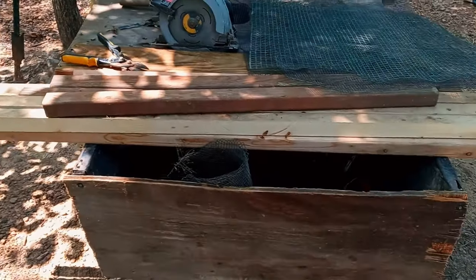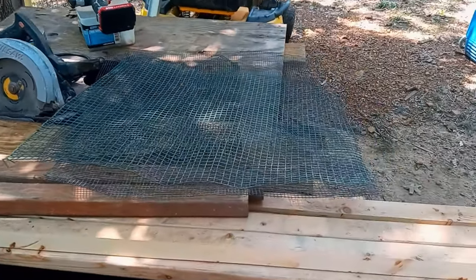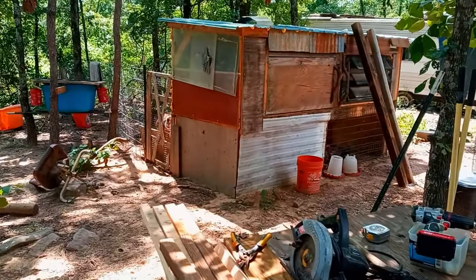Alright, so I ripped the 2x4s down to 2x2s and I got the trash took apart. Let's start framing.